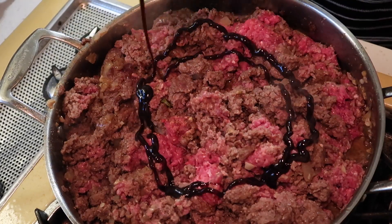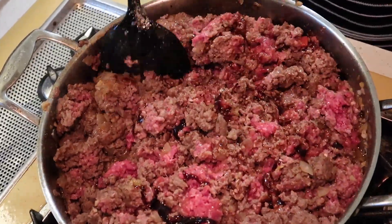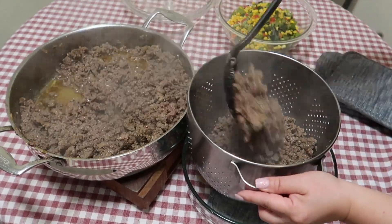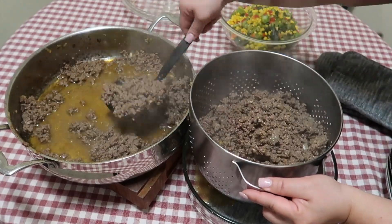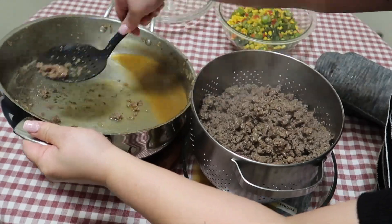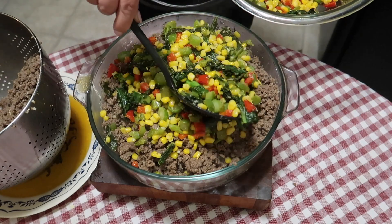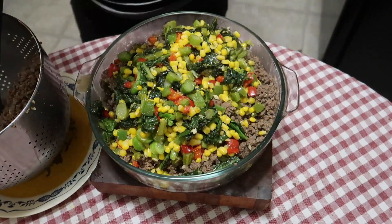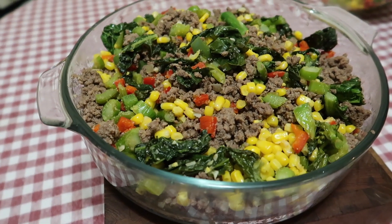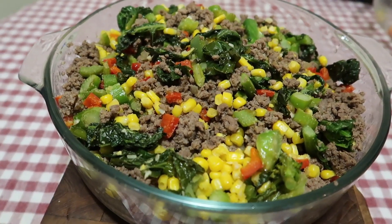Mix all the seasonings well into the ground beef and cook for a few minutes, then add hoisin sauce — about two to three tablespoons for a very large batch. Next, drain all the fat and liquid from the ground beef. The Costco brand has less liquid, but a local grocery store brand would have a lot more fat. I cooked so much that I have leftover ground beef and vegetables on the side that won't fit in the container. I'll use those the next day.